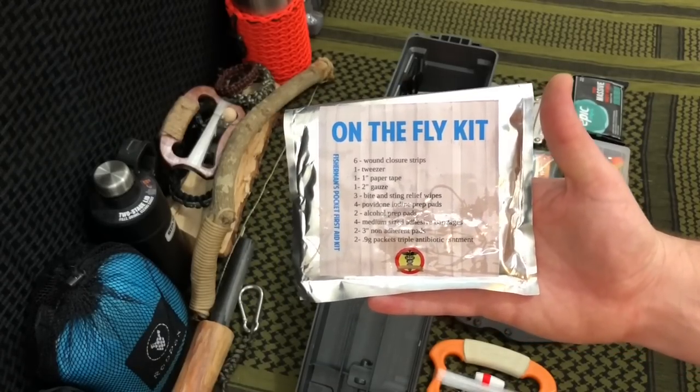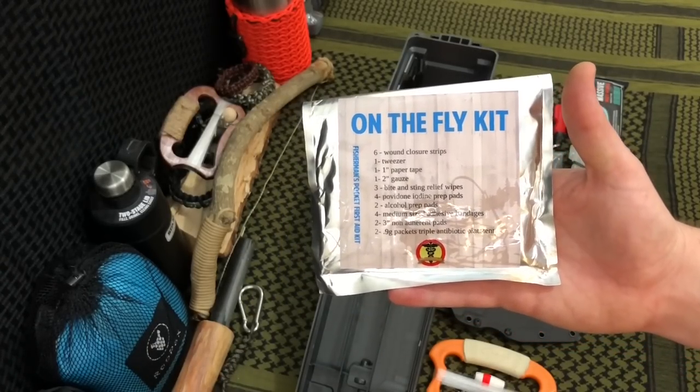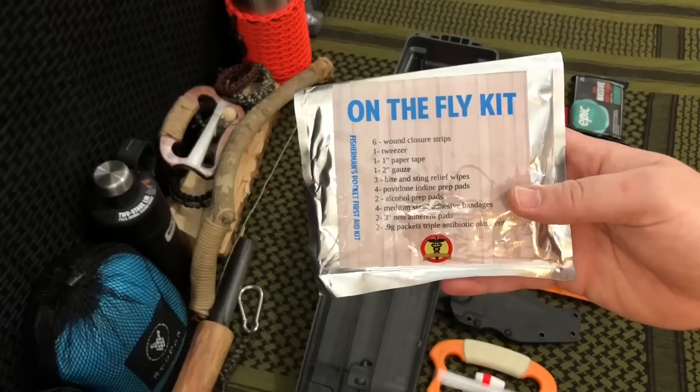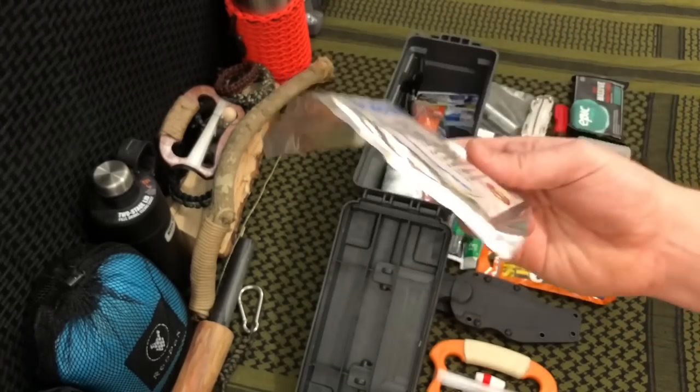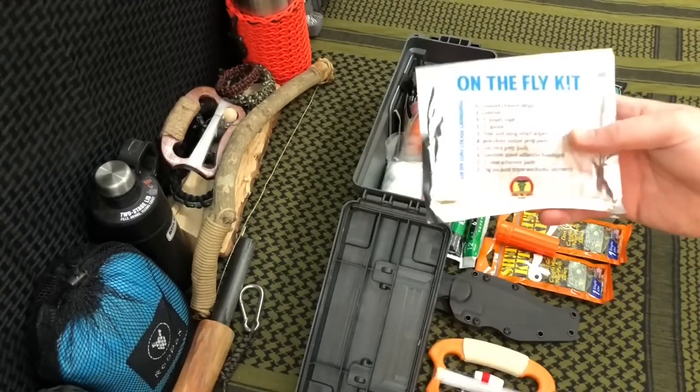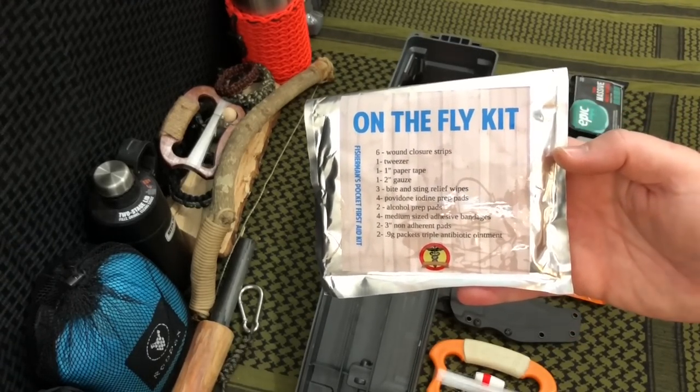Next up is my med kit — the On-The-Fly kit by Survival Medical. I picked this up at Sanford Outdoor Supply and I'll drop a link in the video description. I love this kit because it's so tiny and compact, takes up almost no space at all, and it's a nice little boo-boo kit good for long-term storage.